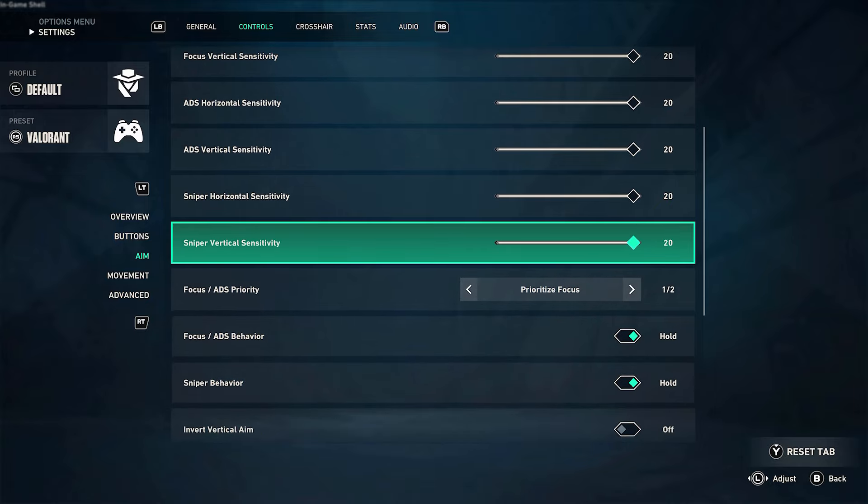I spent over an hour fine-tuning my sensitivity and settings, and I noticed a few interesting things. Most games that use controllers have some sort of aim assist, which can be very aggressive or almost non-existent. Valorant's approach to aim assist is that it slows down your sensitivity when you get near a target. In my testing, this works very well with a controller, but not with mouse and keyboard.